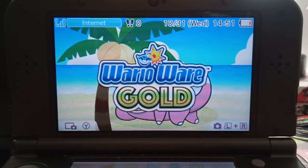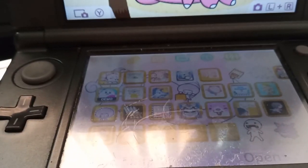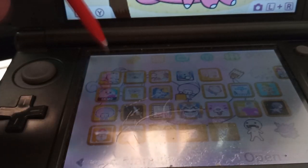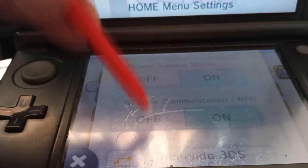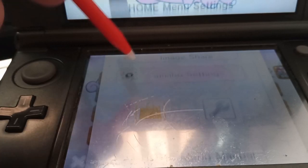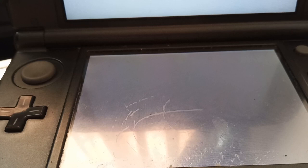For your first step, you'll go to your Nintendo 3DS or your Wii U system. On the 3DS, go down to the bottom screen, move on to settings, and scroll all the way down to your amiibo settings, right here. Tap on it and give it a couple of seconds.